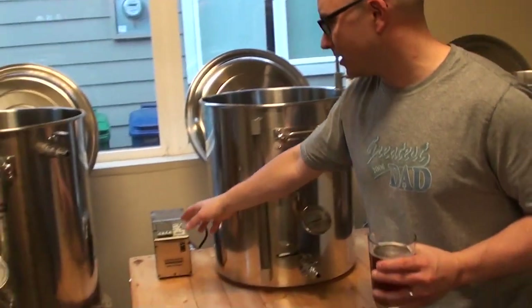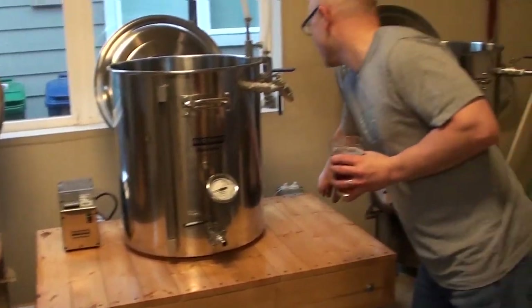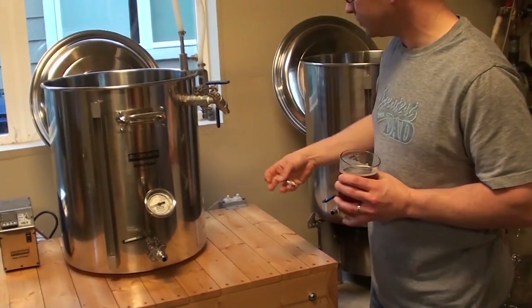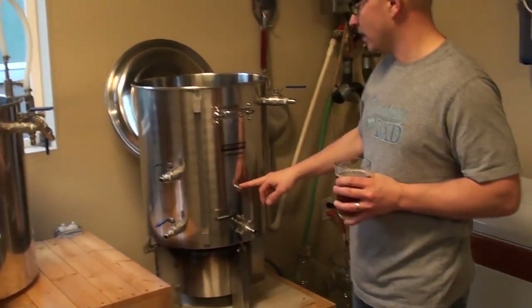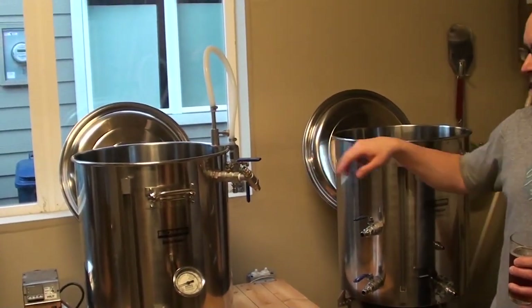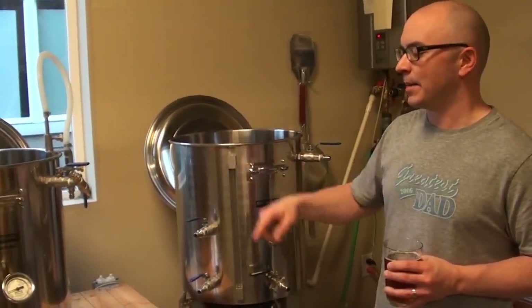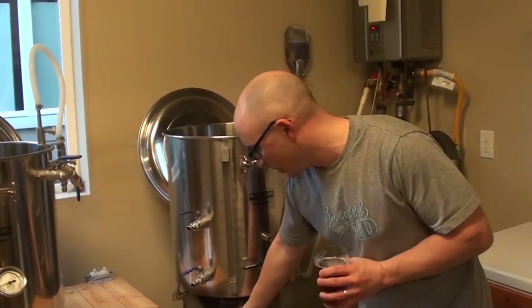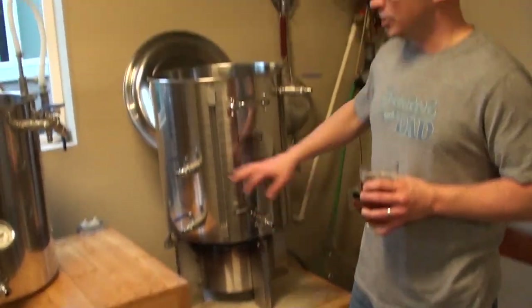There's a temperature controller right here plugged into a sensor — a probe — right here. It's plugged into this thermometer as well as one here, so I can monitor temperatures at two different points. Based on the target temperature, it fires the burner underneath. Different kinds of beers mash at different temperatures, which activates different enzymes.